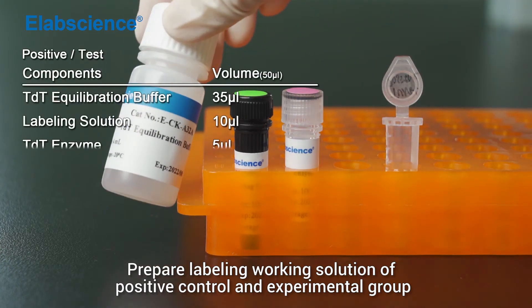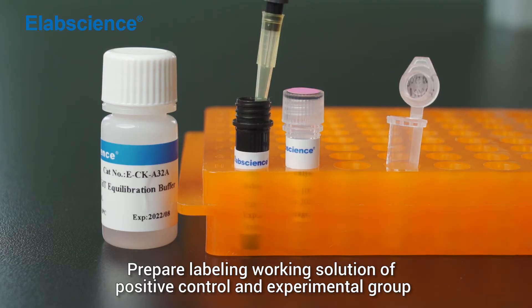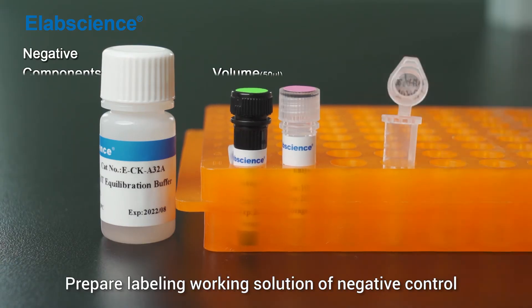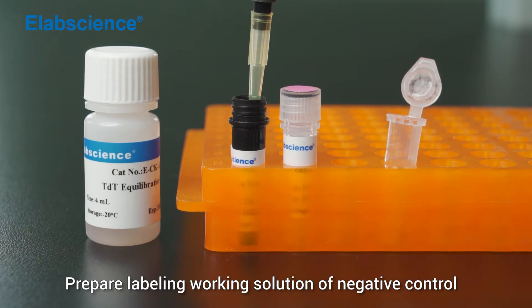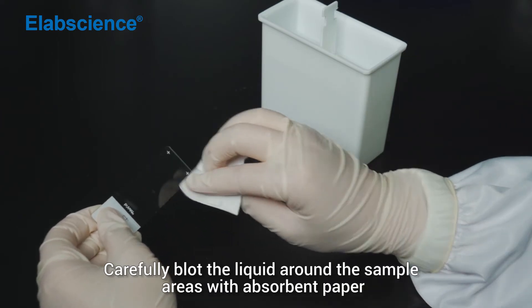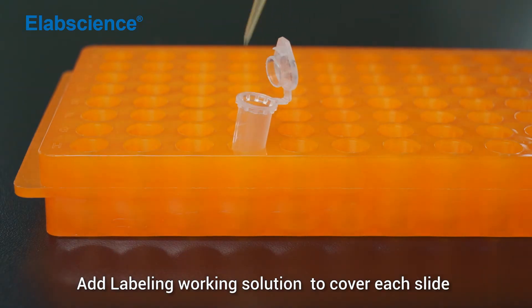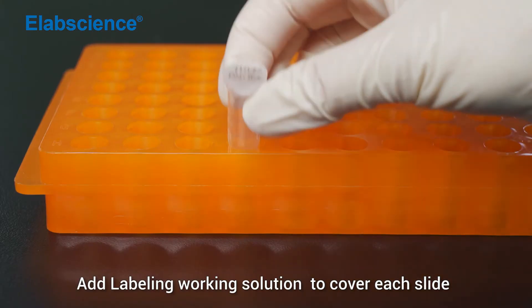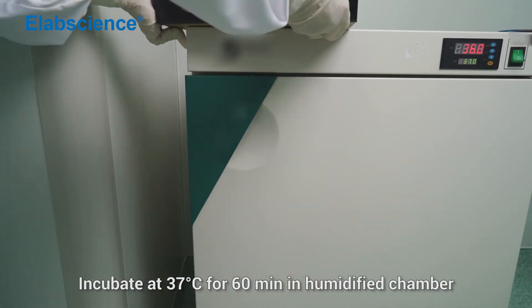Prepare a labelling working solution of positive control and experimental group. Prepare a labelling working solution of negative control. Mix. Carefully blot the liquid around the sample areas with absorbent paper. Add labelling working solution to cover each slide. Incubate at 37 degrees for 16 minutes in a humidified chamber.